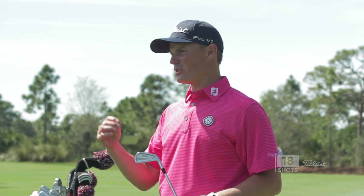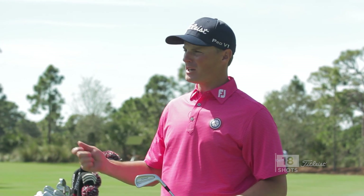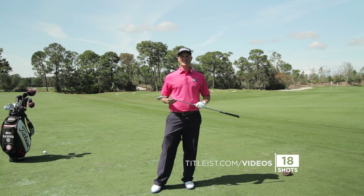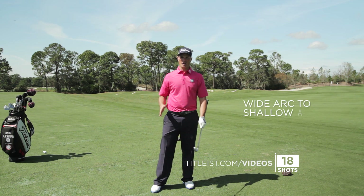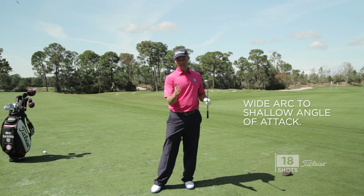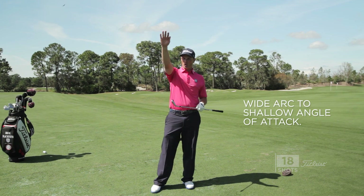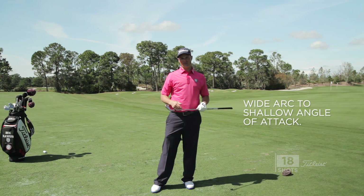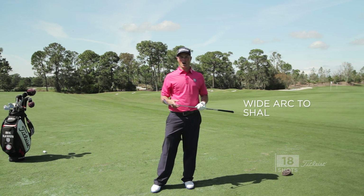A lot of times when we get to these longer clubs, we tend to be a bit quick. Remember, the longer the club, the longer it's going to take to get in line, and we want a nice big wide arc to shallow our angle of attack and make it much easier to get the ball launching higher and landing softer, so the angle of descent is very high, which is going to make the ball hold on the green.